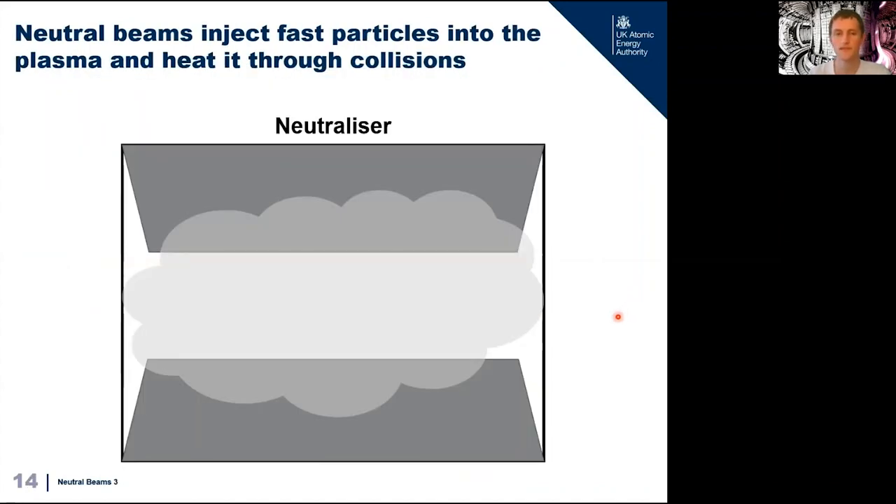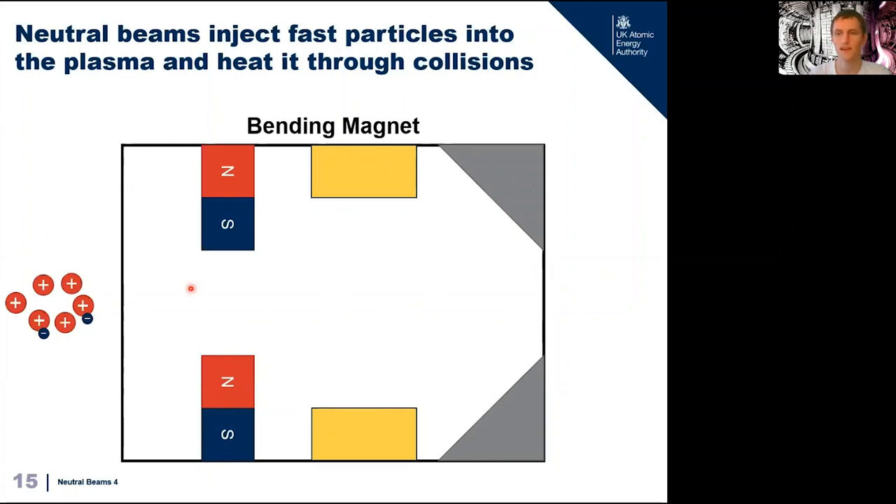If we let our charged particle head towards our fusion reactor as-is we would have a problem — the reactor is surrounded by very strong magnetic fields which contain the plasma, and anything charged heading towards it gets deflected away. For our particle to enter the plasma it needs to become neutral so it can pass straight through the magnetic field. This is the job of the neutralizer — a cloud of gas that our beam of fast ions passes through. The gas molecule became an ion in the accelerator when an electron was removed; in the neutralizer it gets a chance to steal that electron back from a gas molecule. As the fast ion passes through, some particles will steal an electron and become neutral, leaving a mixed beam. We then use the bending magnet to strip out the remaining charged particles onto ion dumps — water-cooled metal blocks which absorb their energy — leaving a purely fast neutral beam.